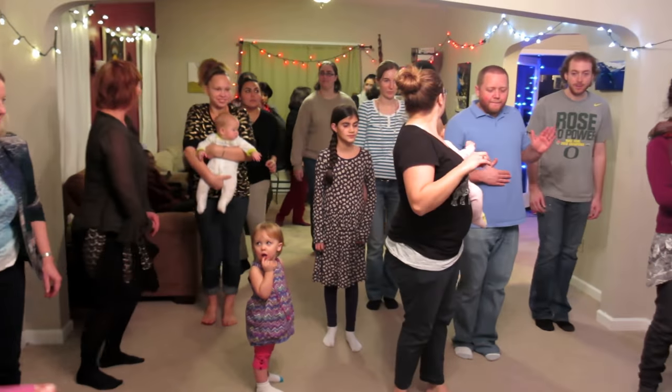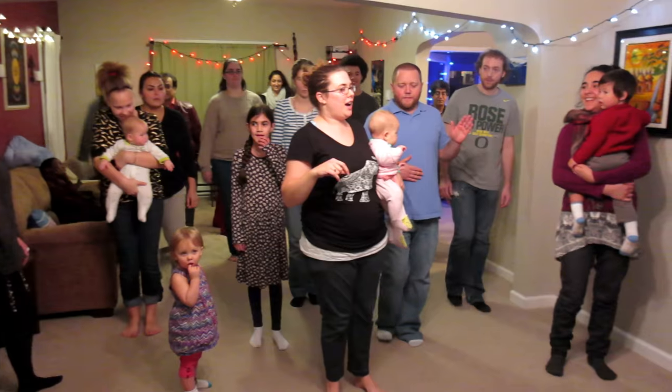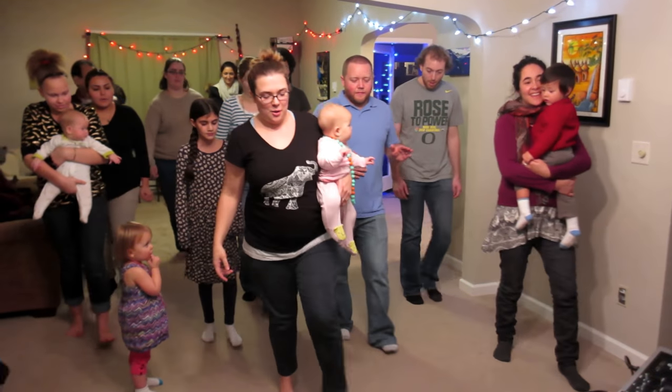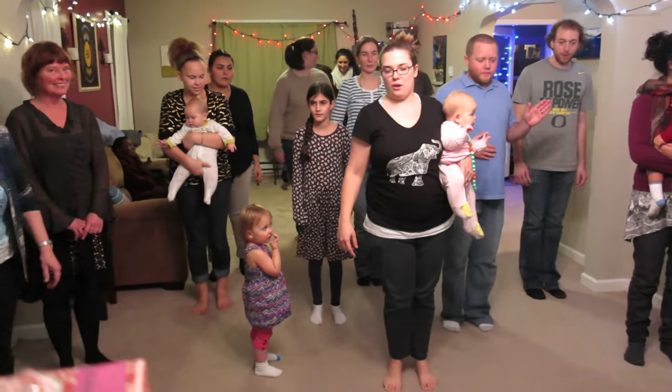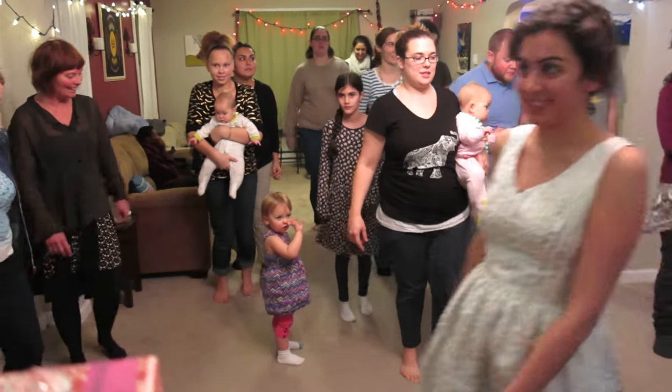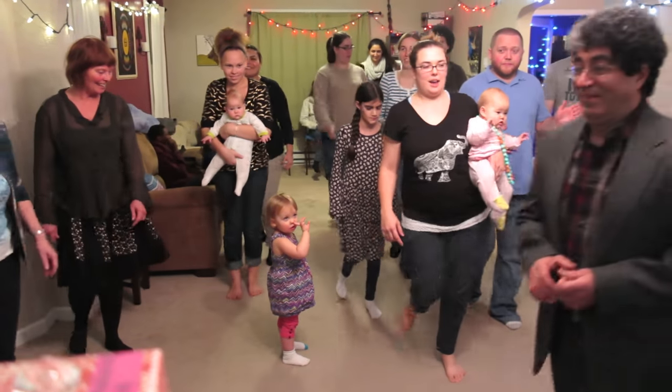Okay, ready? So just slow again. Five, six, seven, eight — one and two and three and four and one and two and three and four.